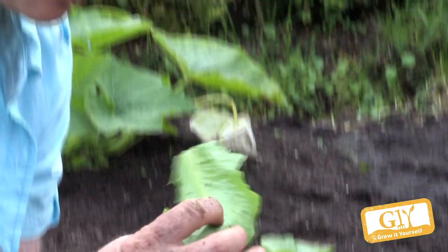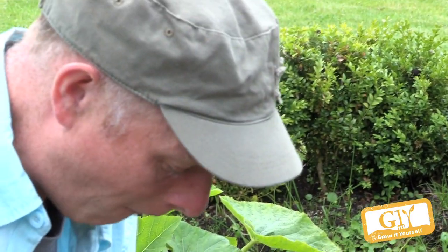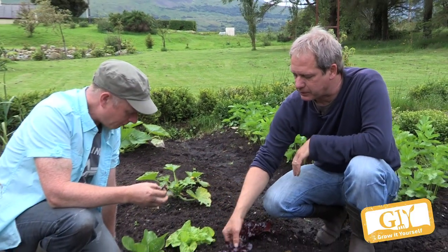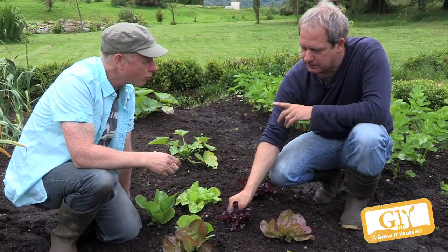Do you want to taste the cos lettuce? It's actually the best for you — it has the highest vitamin content. These ones are much softer — that's the Marvel of Four Seasons. That's really good — that'll be my favorite.